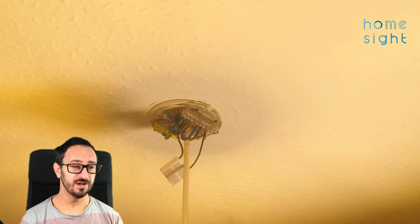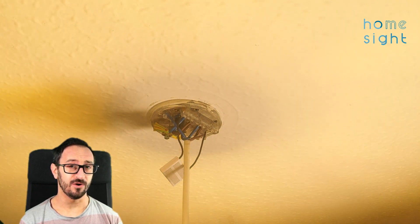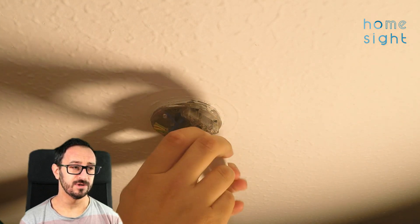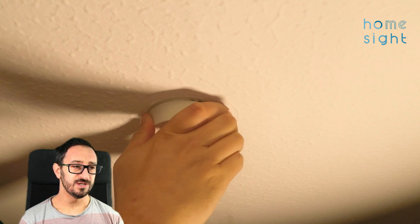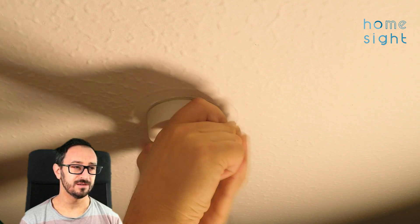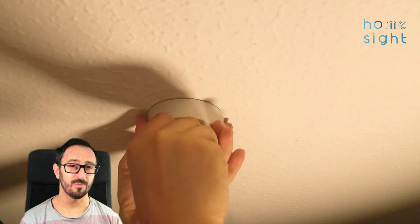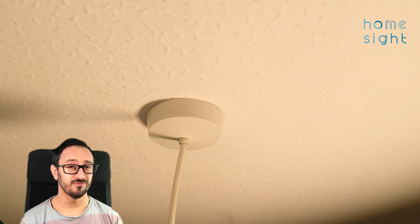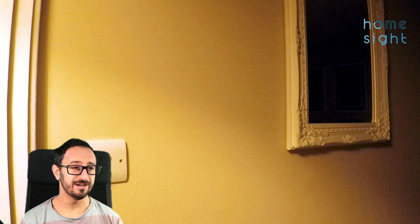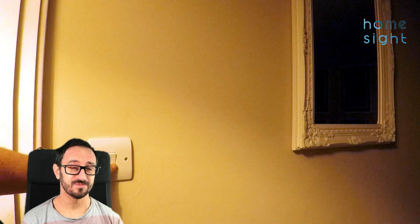I've now turned the power back on and you can see we're not getting that horrible flashing effect — the bypass is doing its job. I can turn it back off again and it does go fully off, so that's good news. Let's try and get this ceiling rose cover back on. With a bit of a twist — some of it is slightly paint-covered from when I was being a bit lazy painting the ceilings — you can see it goes on. We've got our bypass hidden within the rose itself rather than having to hide it somewhere else. Final demonstration: you can see I can turn the light on and off. Fantastic — a nice easy Shelly 1L installation.